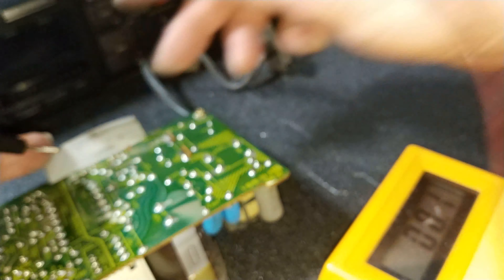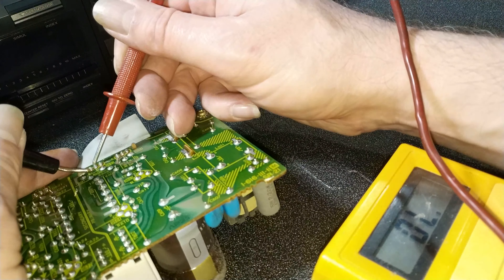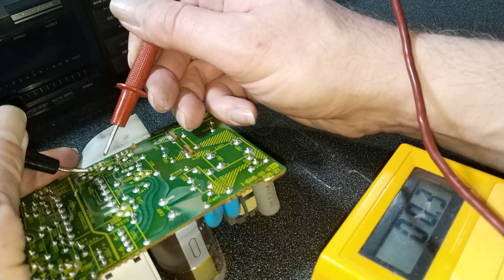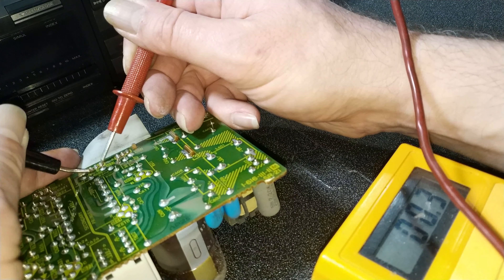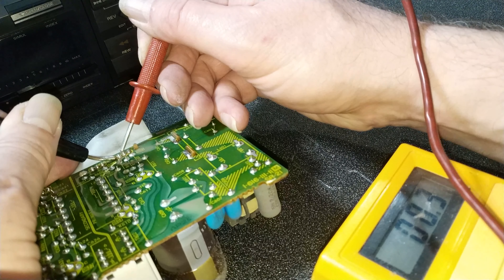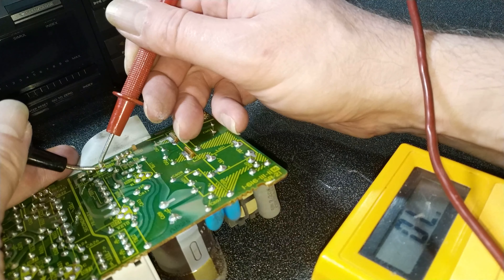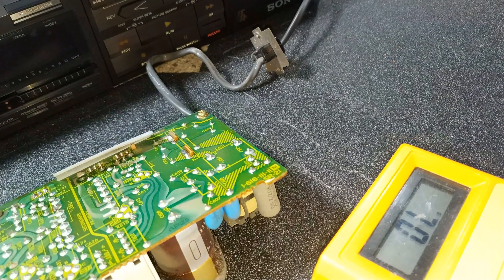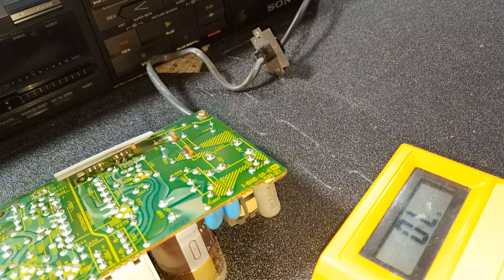Having spoken with Alex, I was confident I knew what was wrong with it. Yeah — short. Short. Short. Short. There's short there as well. They're completely shorted across all pins. Okay, that's cool.